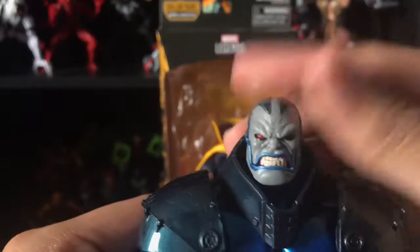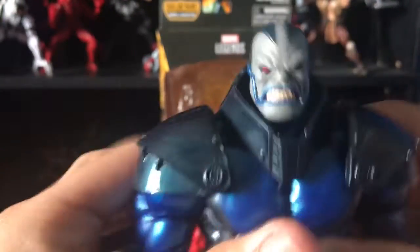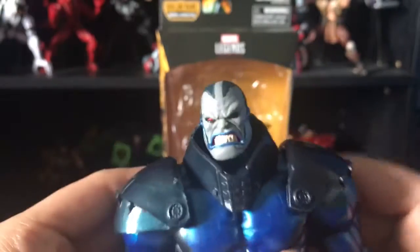He doesn't really come with any accessories. The only accessory he comes with is the Apocalypse Build-a-Figure head, and I gotta say this is a really great head sculpt for Apocalypse — I'm really liking this one. I already completed the Build-a-Figure, so he did come with the head. Stay tuned for that separate review.